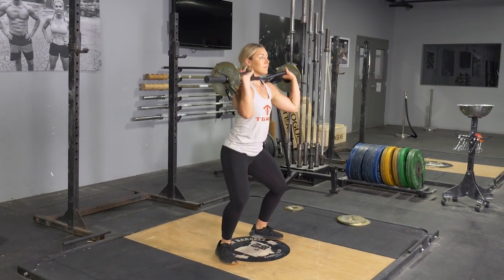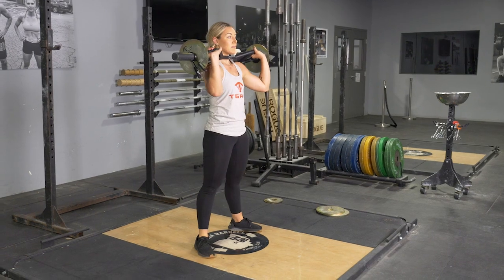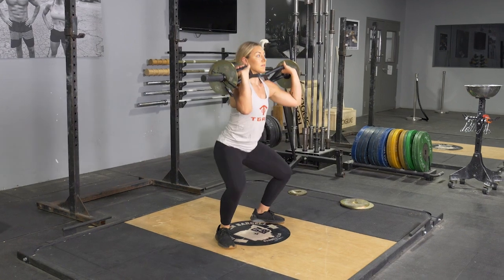To complete the front squat exercise, begin in an upright position with your feet wider than shoulder width. Bring your T-grip bar up and place it on your shoulders, grasping it with a wide overhand grip.